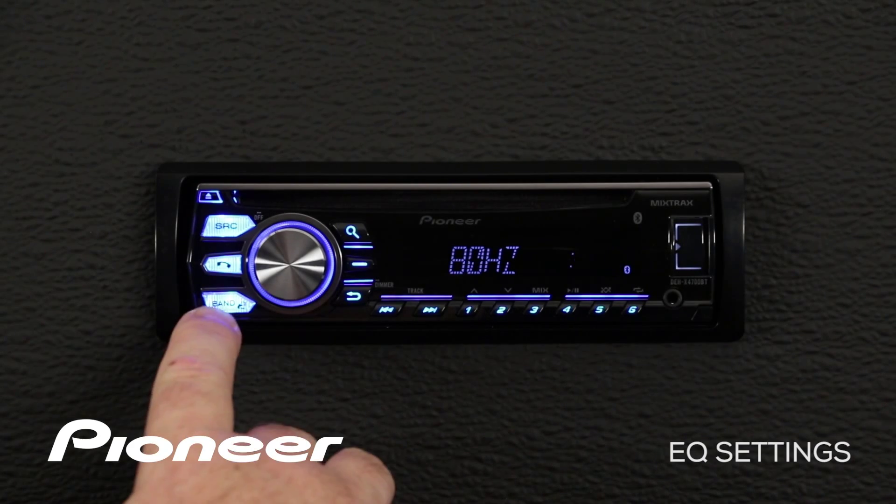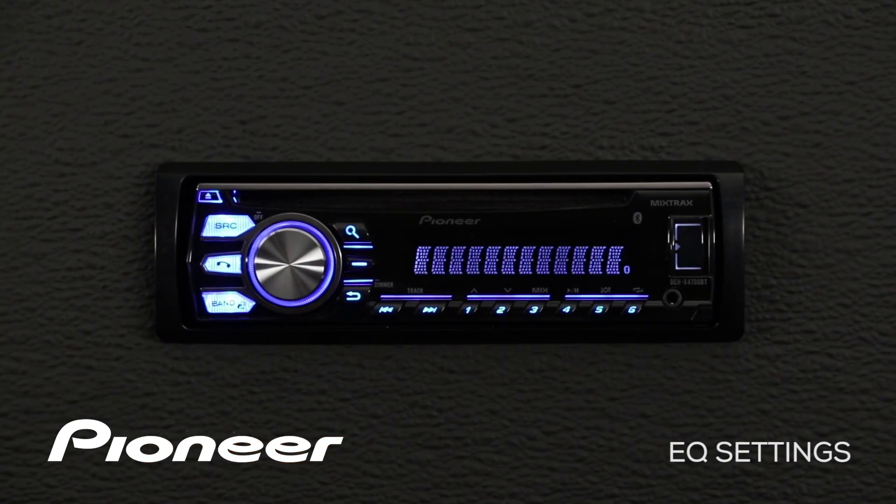When you're done, at any time you can press the band button to escape.